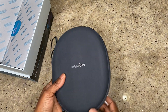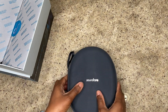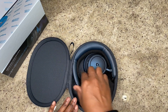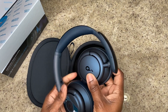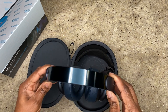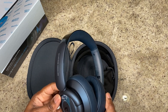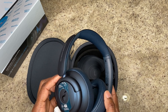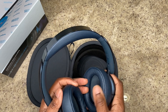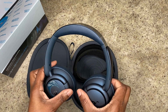The case is really nice — kind of full suede with silver shiny Soundcore writing. I got the blue ones. First impression of the headphones: they are very light but feel very plastic. The ear cushions are kind of full leather — soft and cushiony — and it feels comfortable. You've got left and right marked clearly.